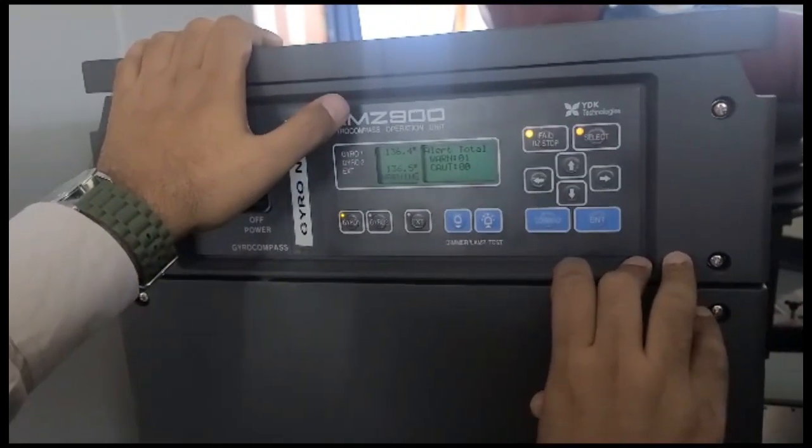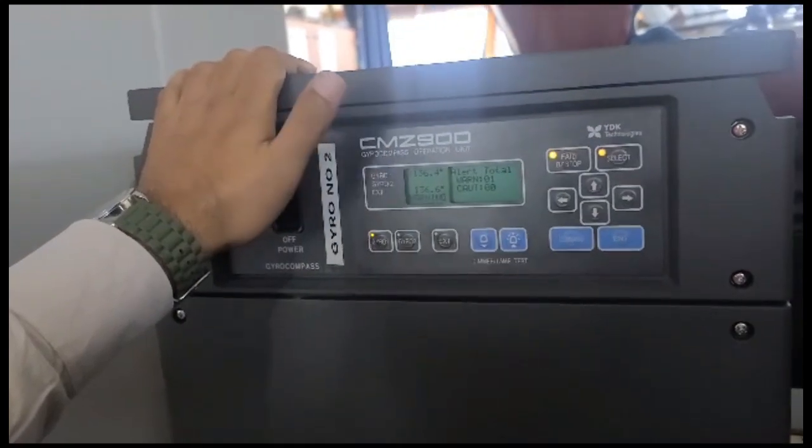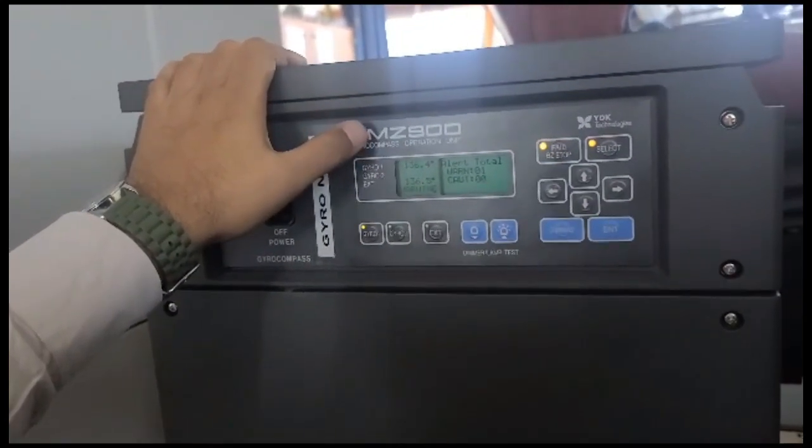So again, just press the command and it will come back to the main window. This is the only thing we have to do for alignment, and everywhere it will be changed automatically.